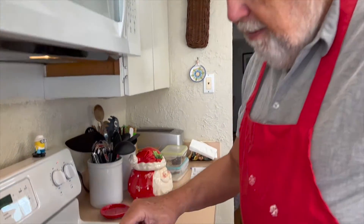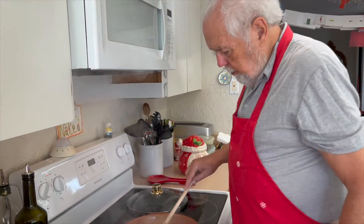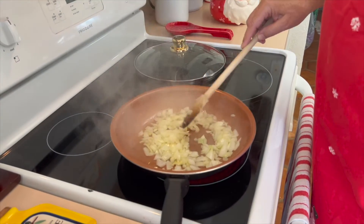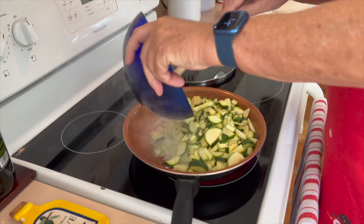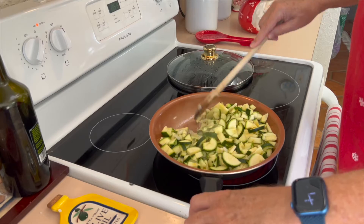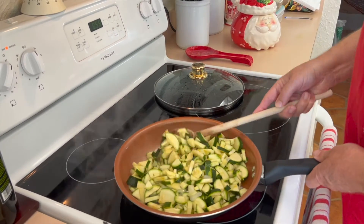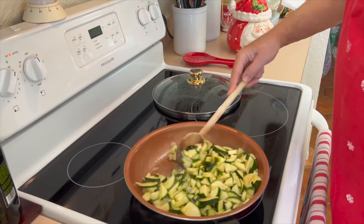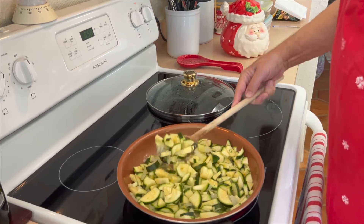So we're going to sauté that, let it go for a bit. They're nice and soft, starting to get translucent. Now we can put in our zucchini. The zucchini is going to bake, so we don't want to cook it too much. We just want to start to soften it — it'll still be pretty raw. Then we put it in the casserole and it'll finish baking that way.